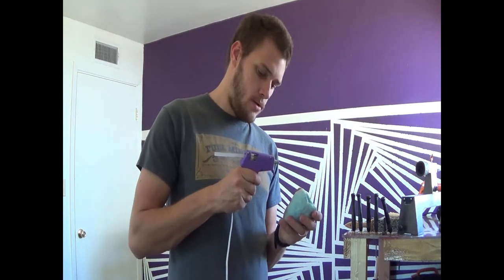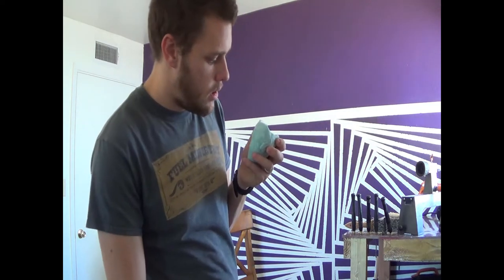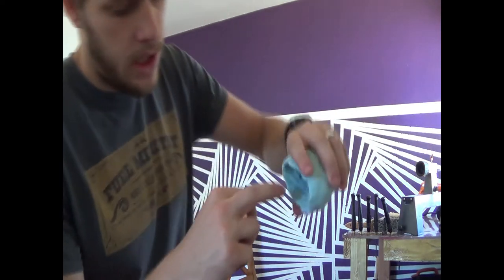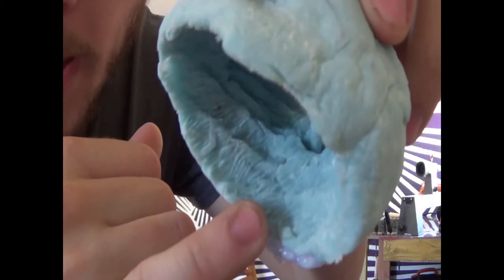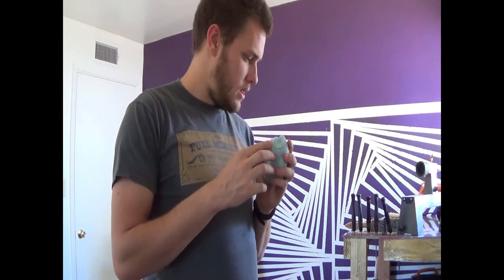So our hot glue gun is set. I'm just going to bead up a little bit on. It looks like it's holding together nicely. We're going to have a seam no matter what here — there's just nothing we can do to get rid of that seam. So we'll give it a few more minutes to harden and then we can go ahead and mix up our resin and pour some in.